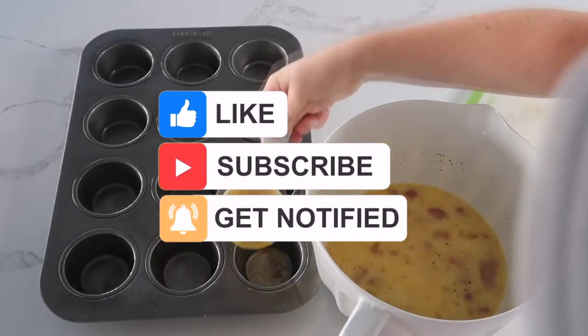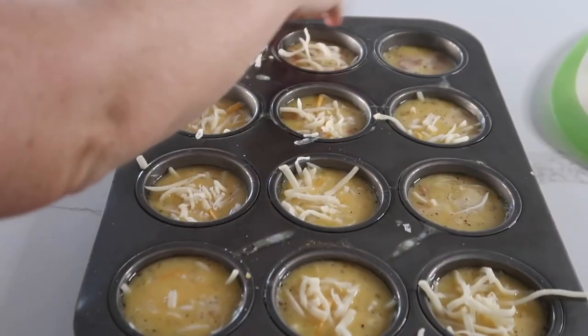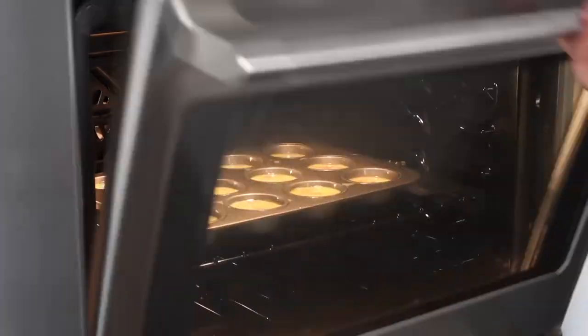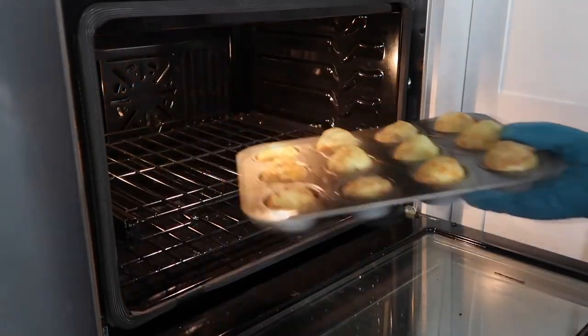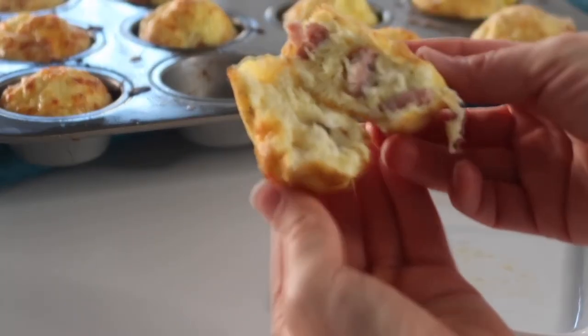I'm using a one-fourth measuring cup to just dump it right into a mini muffin pan. Next go ahead and sprinkle your favorite cheese on top. Preheat your oven to 350 degrees, put the muffin tin right into it, and cook this for about 20 minutes. When it's all done they'll be a little bit poofy, then you can just pull them out and they are ready to go for breakfast.